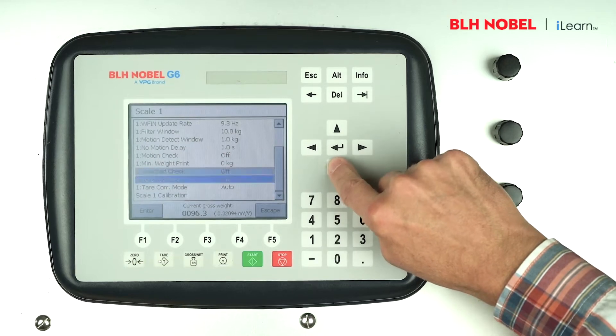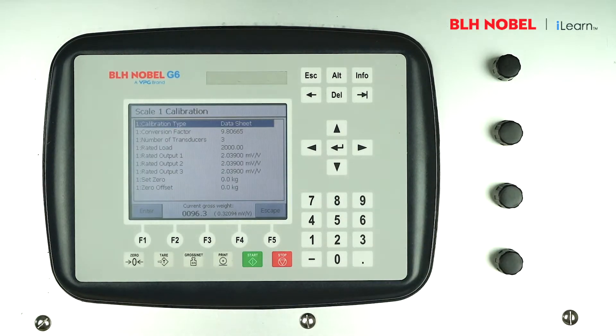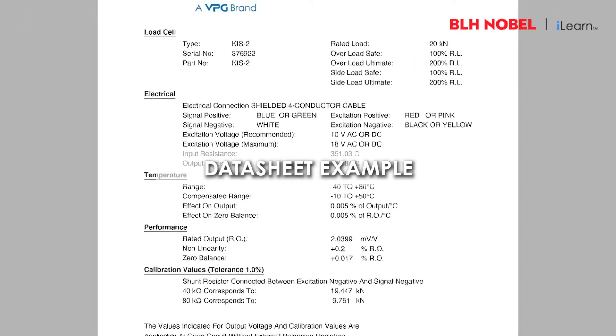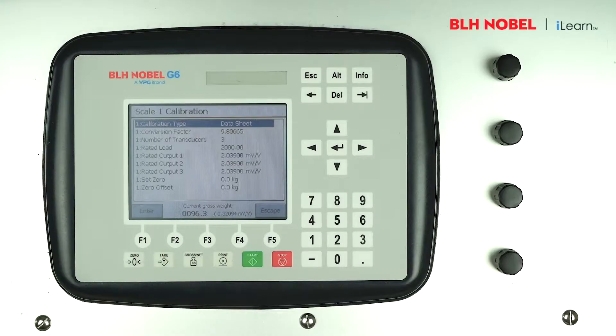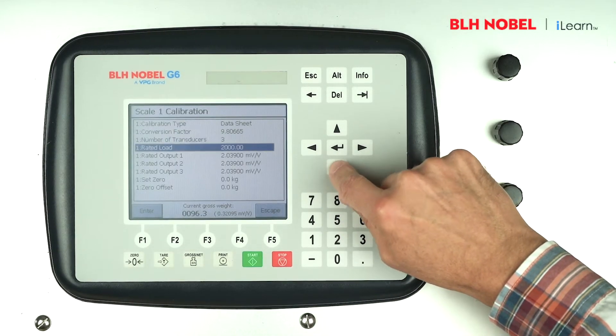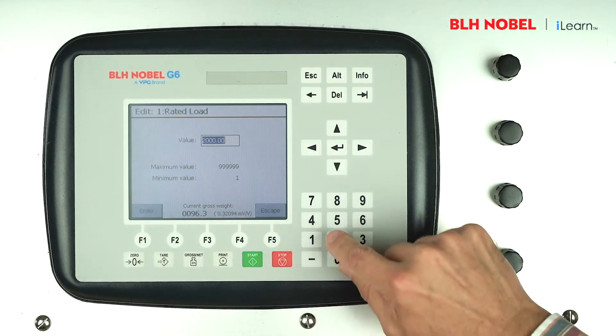Step through the menu and select scale 1 calibration. You will need to refer to the datasheet for each load cell which states the rated output in millivolts per volt. First enter the rated load in newtons — so in this example using 20 kilonewton load cells, enter 20,000 newtons.